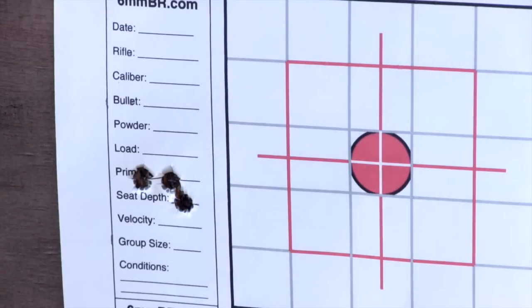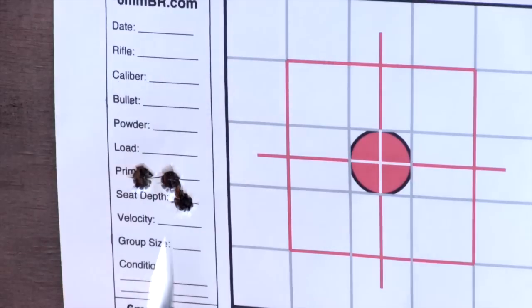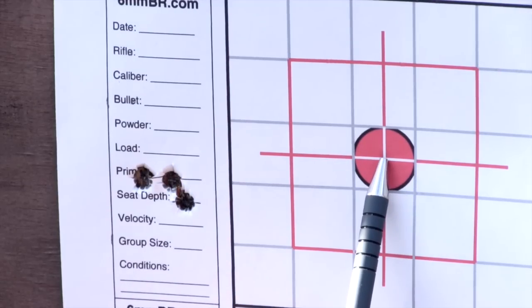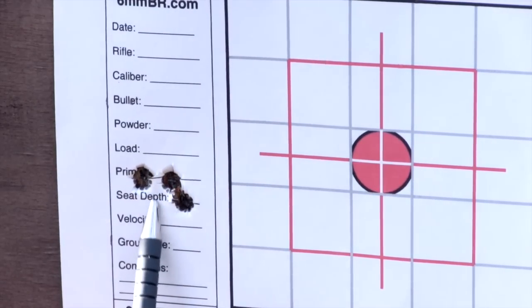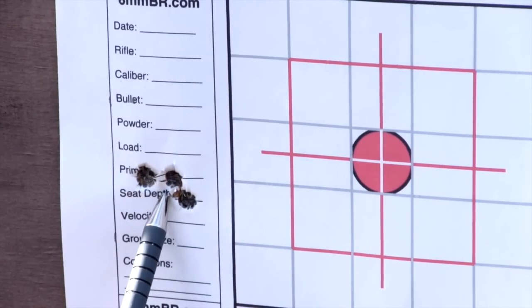Quite a nice little group here. We wanted the bore sighting to put us somewhere on this A4 sheet of paper, which it's done. This was the aiming mark — our point of aim — and this is our point of impact, with the mean, the centre of that group being roughly there. So we make an adjustment on the scope.